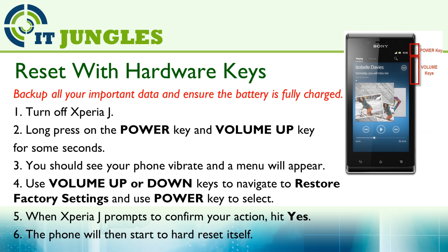Now use the volume up or volume down keys to navigate to the Restore Factory Settings option, and use the power key to make the selection. When the Xperia J prompts you to confirm your action, hit Yes. The phone will then restart to reset itself.